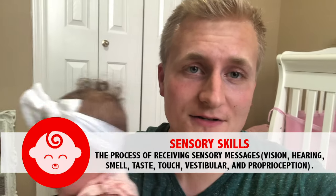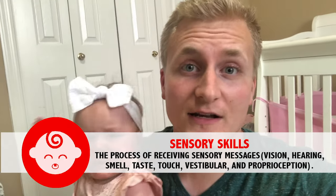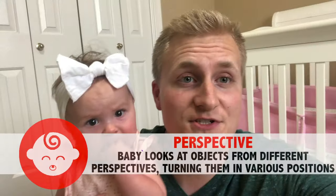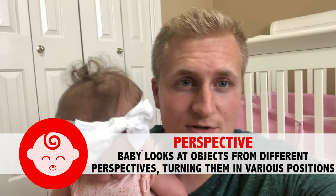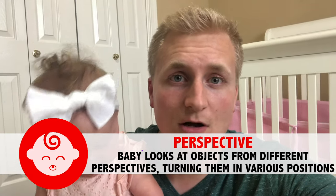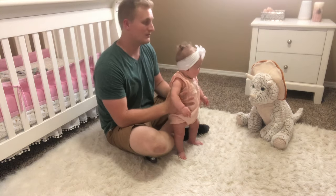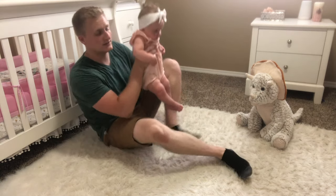Now we're going to be working on some sensory milestones — specifically milestones where your child is growing and developing their hearing, eyesight, or sense of touch. The first sensory milestone is that your child at six months old may start to change their perspective, looking at objects from all different perspectives to understand the entirety of that object. The first activity we're going to do is moving your child around a large object or toy to help them see it from all different perspectives. The toy we're using is this giant stuffed dinosaur.